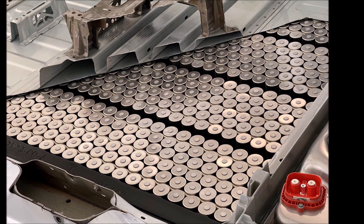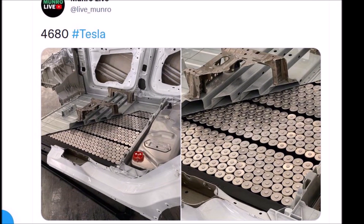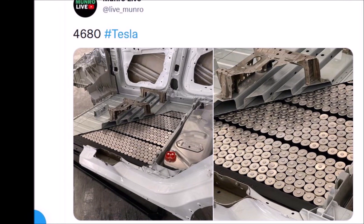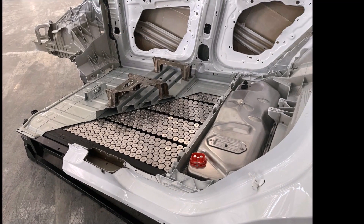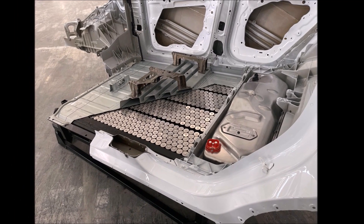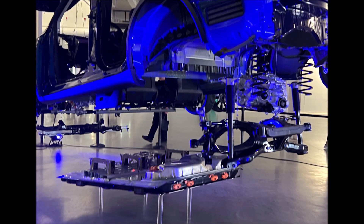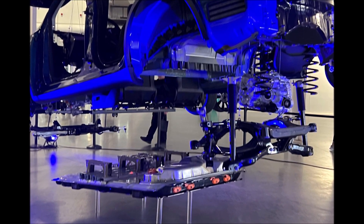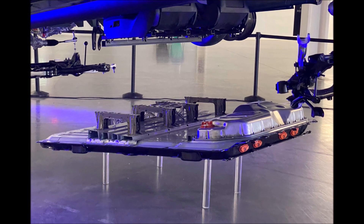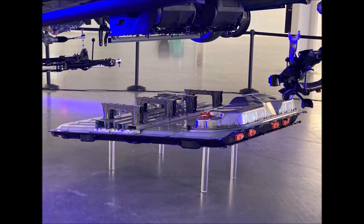Elon confirmed that the 4680 battery cells and structural battery pack system would be used in vehicles built in Gigafactory Texas. The vehicles parked in front of the Cybertruck at today's Cyber Rodeo grand opening appear to be Model Ys — likely the new version made at Gigafactory Texas with the new 4680 battery cells and structural battery pack. These 4680 cells are going to be revolutionary, changing Model Y range and giving Cybertruck more range because they are more energy dense and can deliver more power.